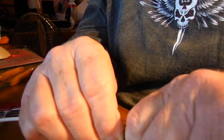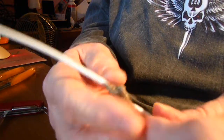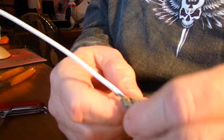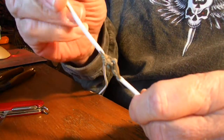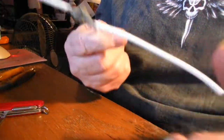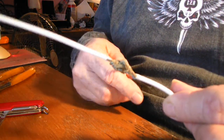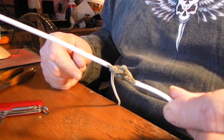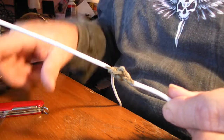If you splice like that, you never have to cut a wire. All you do is take some electrical tape and wrap it up real good, and you've got a good solid splice — you didn't have to cut any wires. It's a much better way to splice wires. Anytime you're doing any kind of stranded wire, this is the way to go — just a little tip.